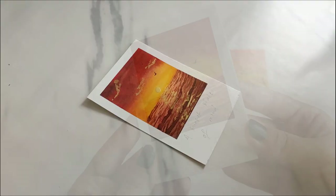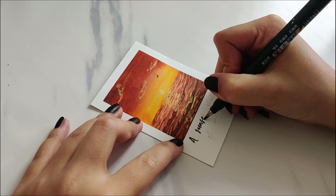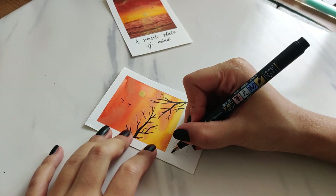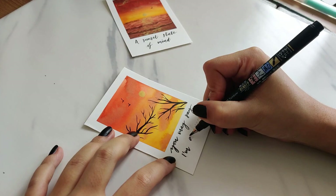Finally, I'm adding quotes to these. I wrote 'A sunset state of mind' for the seascape, and 'You may say I'm a dreamer' for the other one. It totally depends on you — you can write any quote that connects with you or relates to you, and this is how they turned out.